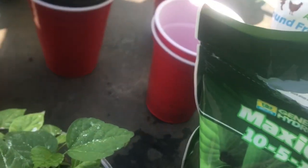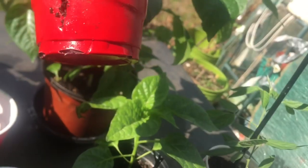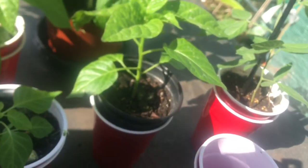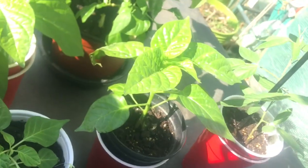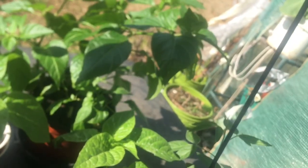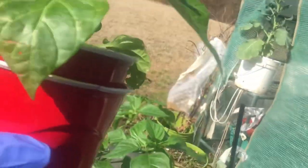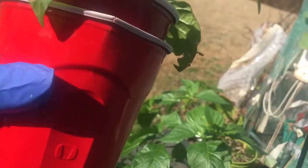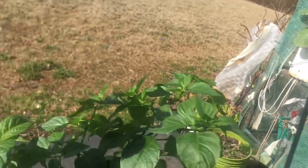I want to show you the roots coming out of the bottom of these cups. See that root? And here's one with more roots coming out all around. I cut the bottom and put them in a cup that is bigger than the inner one - the bottom of the outer cup should be bigger. You want some water in there and the inner cup is elevated so the roots strain to go down and reach the water.